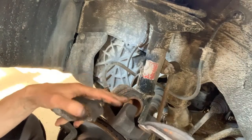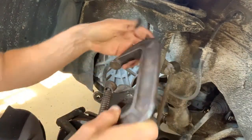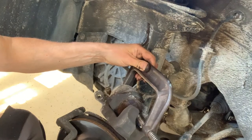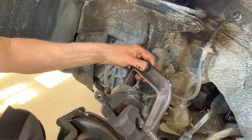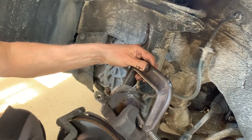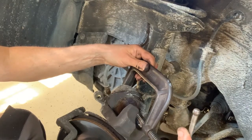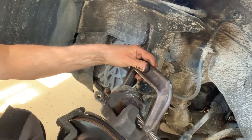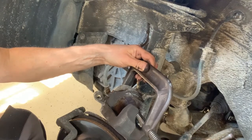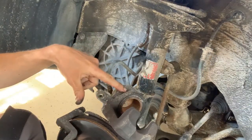To push the piston back, take the old brake pad, set it in the caliper, place a C-clamp, and slowly compress the piston back — just take your time and ease it in. If it's not seized it'll go right back into the bore with no problem. That's also why you don't have both sides apart at once — as you push this piston back you're pushing fluid that could pop the other piston out.